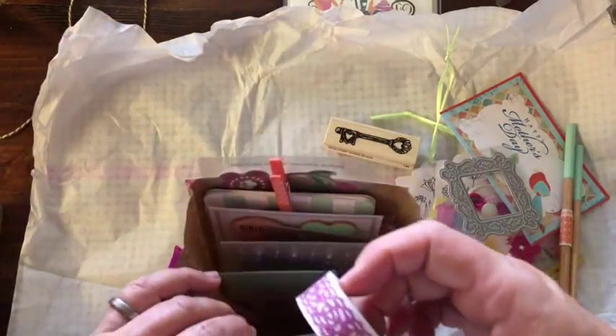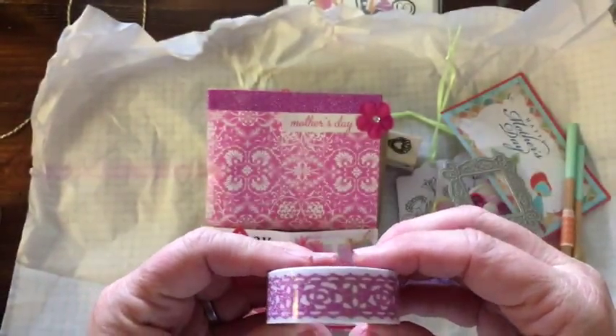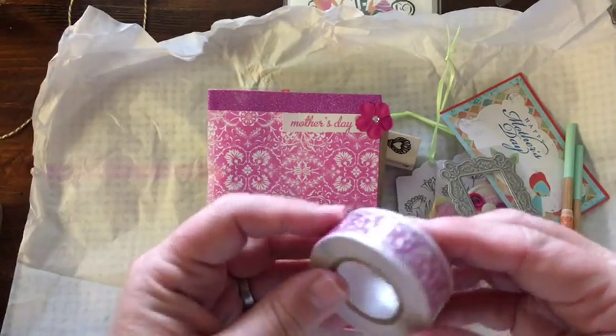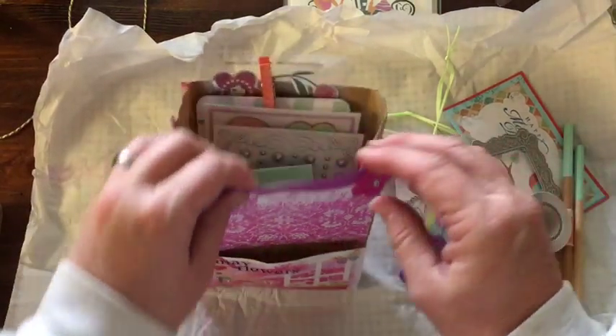There's lots of goodies in here. Oh cool — I don't know if you can see, but it's a glittery, lacy, like washi tape or sticky back. That'll be pretty. That'll be fun to use.